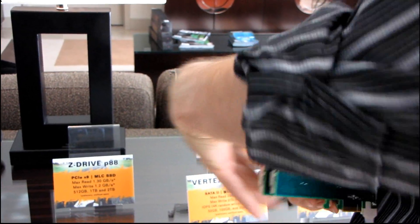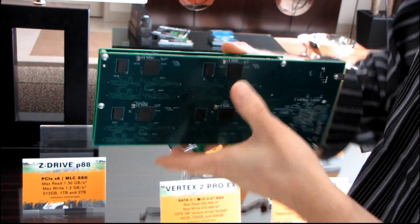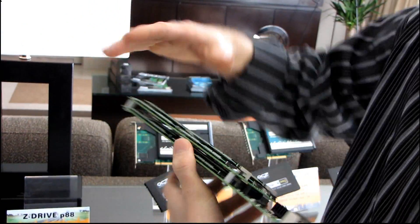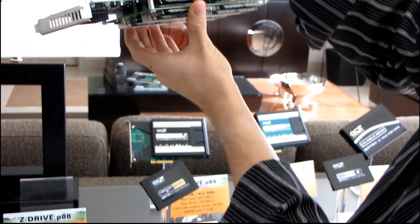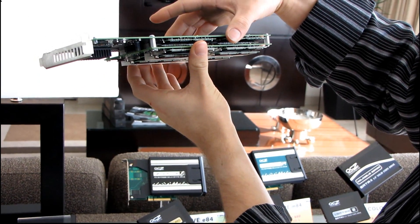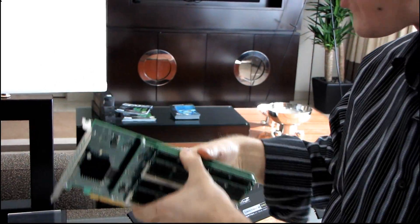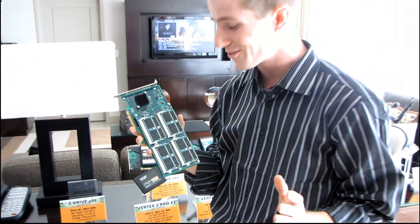Turning it around to the back, you can see we've got four Indilinx controllers on the back of this card. It is a stacked card, so there are four more Indilinx controllers on the other side, and then there's an internal RAID controller on the card right here. It looks to be a single-slot solution, but it might bump into adjacent cards depending on backplate height. To me, this is by far the coolest product I've seen so far at CES, and I thank the guys at OCZ for showing it to me.